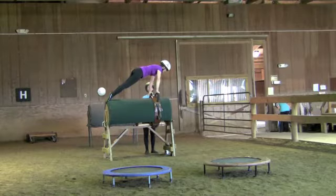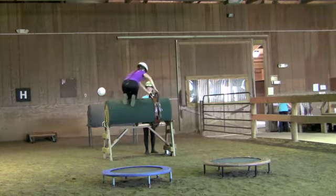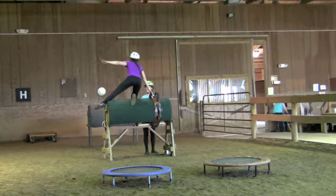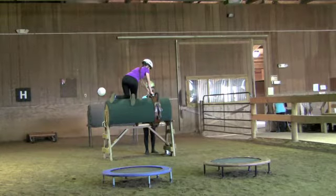The first maneuver is the plank, which I am demonstrating now — it needs to be flatter. The next move is the Special K, called that because when you do it properly your body looks like the letter K.